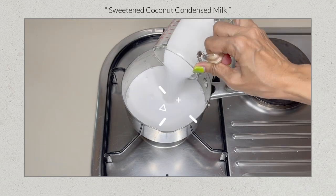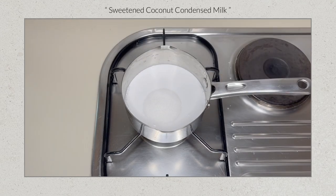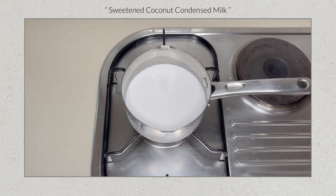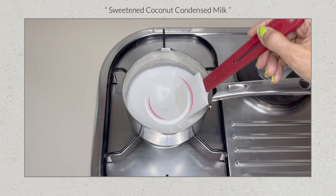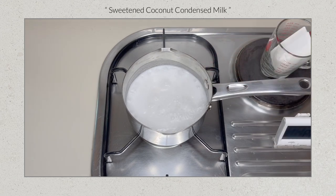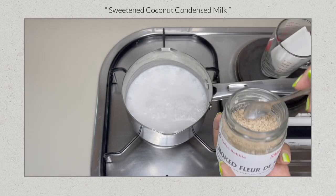Turn on the heat to medium and bring to a boil. Stir occasionally to fully dissolve the sugar. Then add a dash of salt.